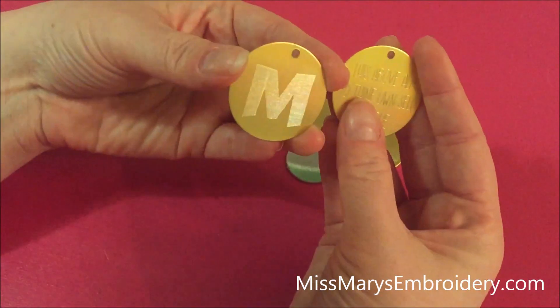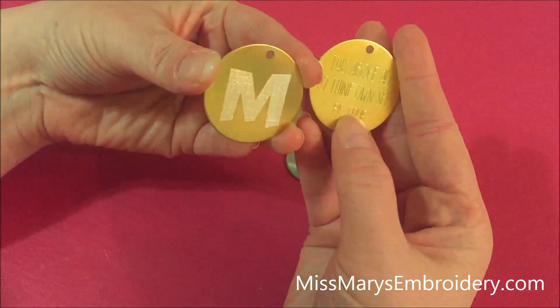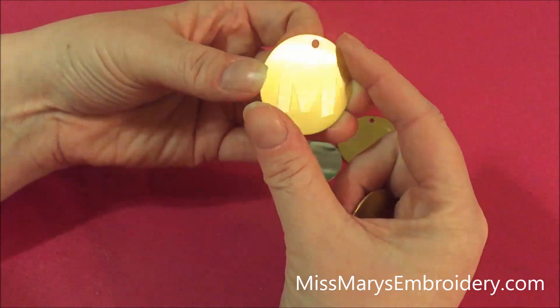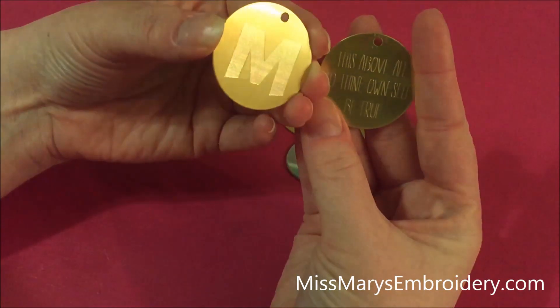When you're on the Cameo you have two options: you can use a sketch file and have it draw out like this, or you can use the sketching tools to take a design and fill it in with etching. They're basically the same — you're just going to do it a little bit differently in the software.